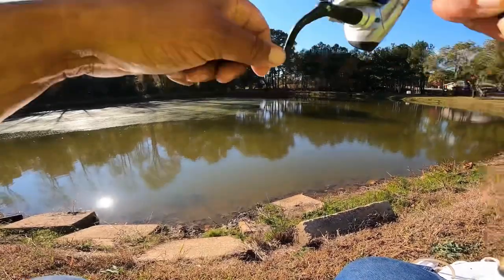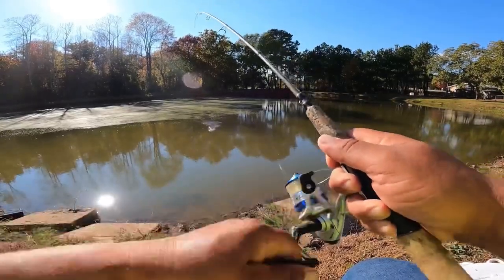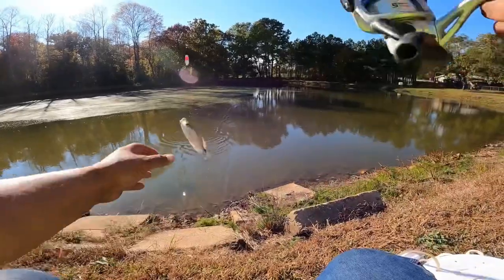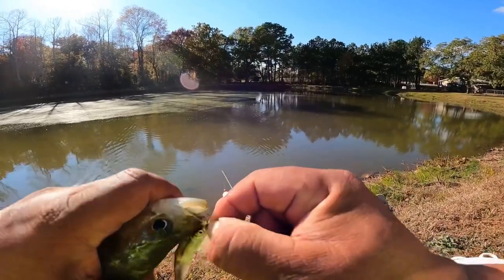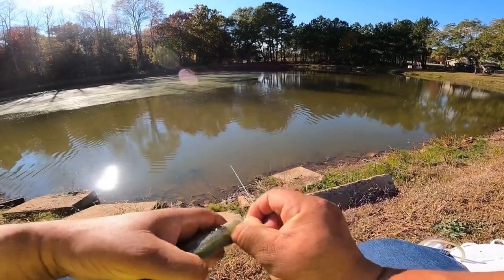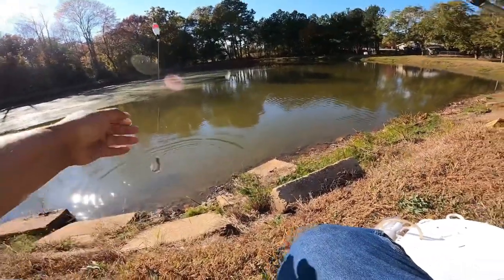Got him this time. This one we got. Get him in the water. That minnow is still alive, we're going to throw him right back out there.